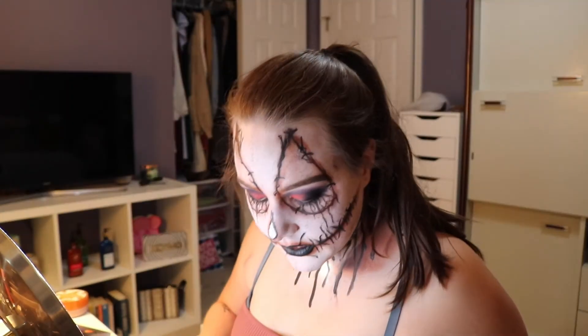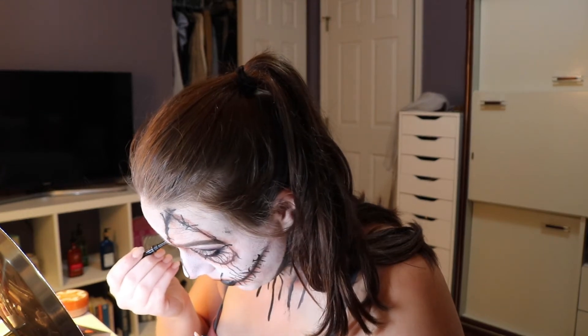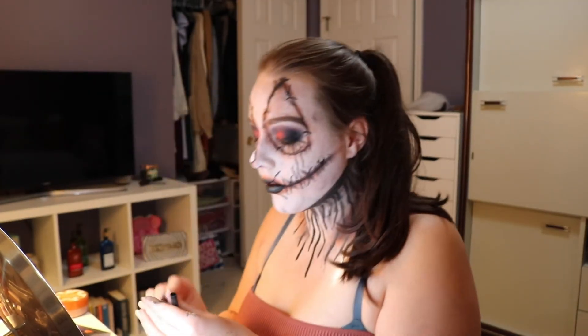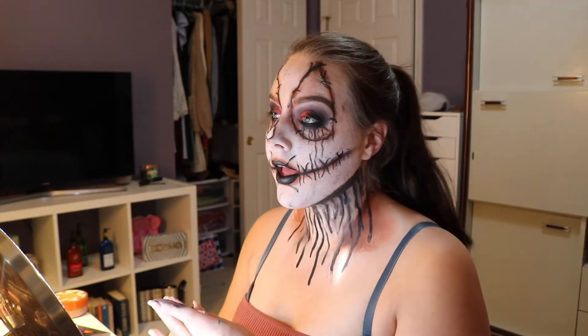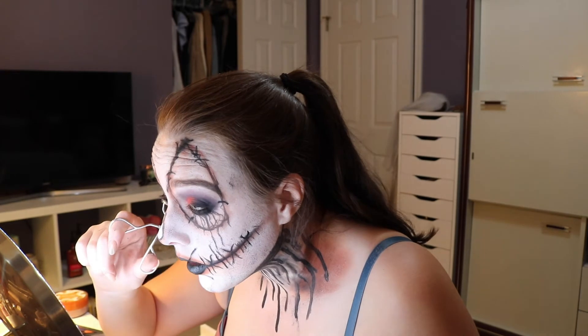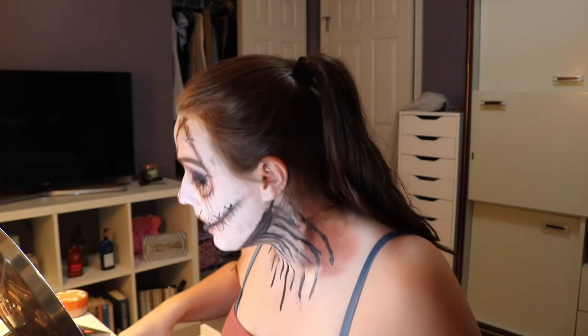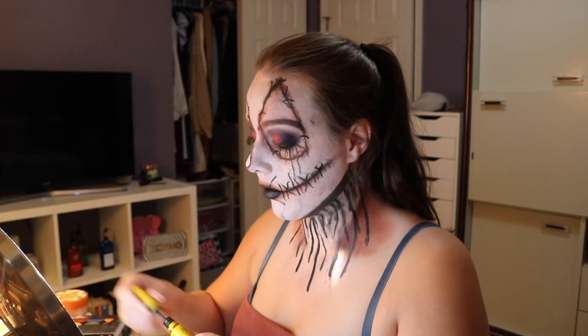Then I'm going to take some black eyeliner and push that into my tightline and waterline. In terms of mascara, I'm not going to apply any lashes because I don't want to take away from the look. So I'm just going to apply a really black mascara to my upper and lower lashes.